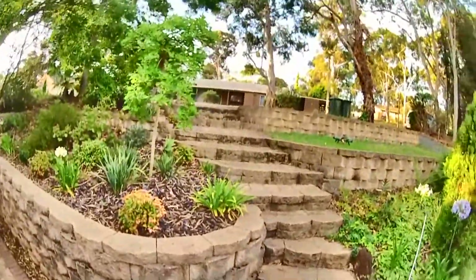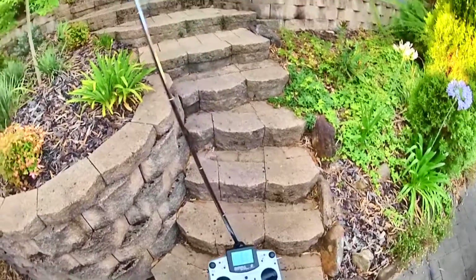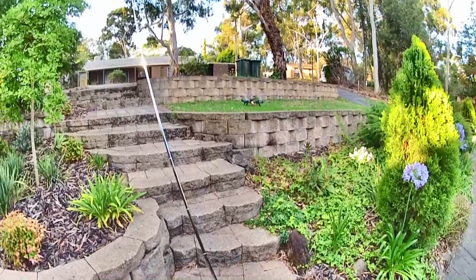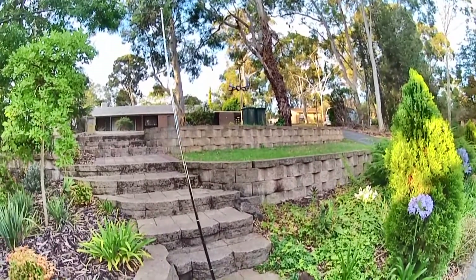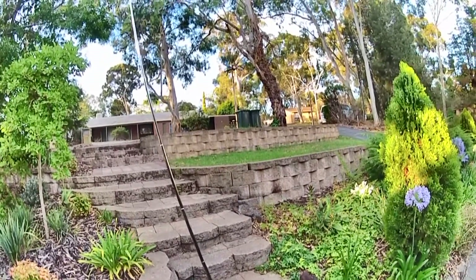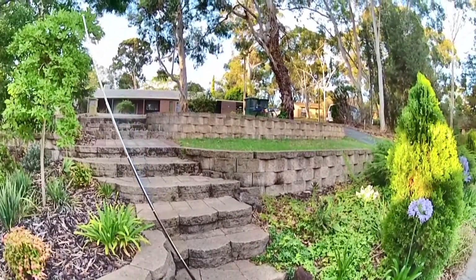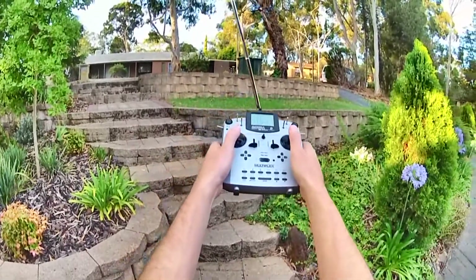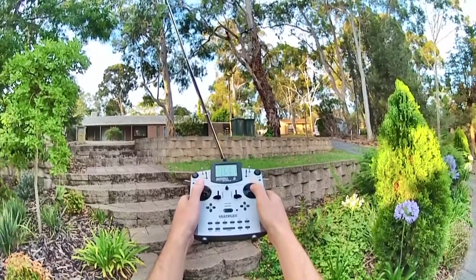Put my funny looking helmet on. So here we go — we take off. Hopefully you can see that clearly. OK, switch into alt hold. I don't know why that little jump is there; I haven't looked into that yet.